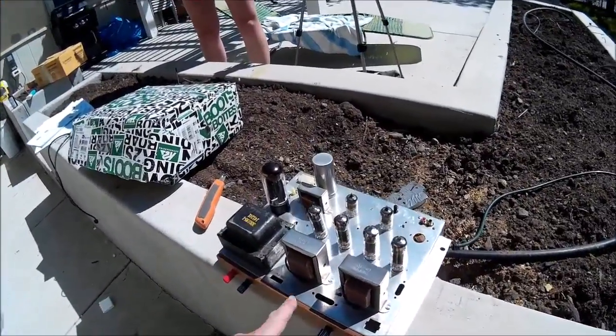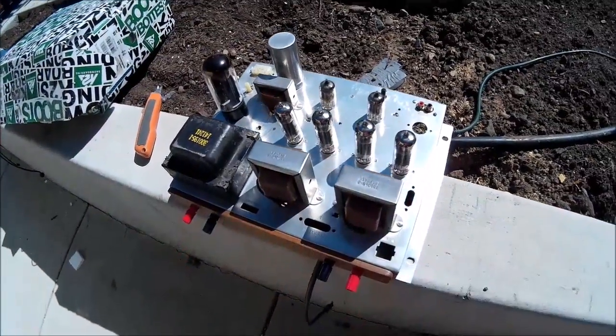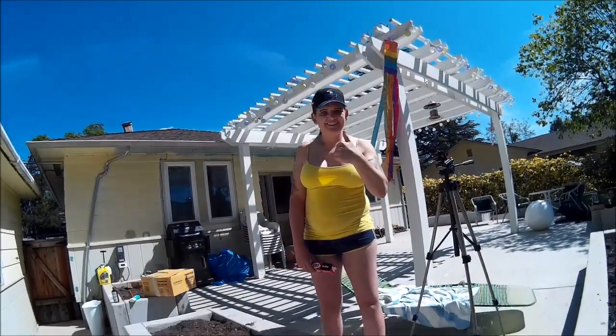There it is — a beautiful little unit that's going to make a lot of kick-ass sound. I think that deserves a place on the wall of sound, don't you? In she goes.